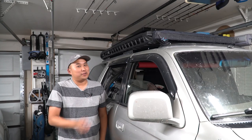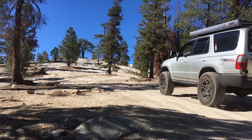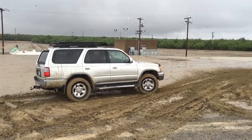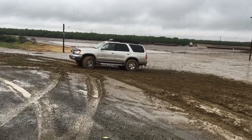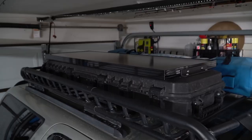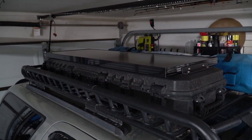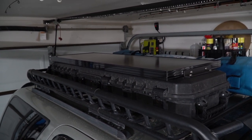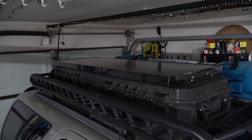Hey what's up you guys, welcome back to the channel. I finally found a solar panel that fits on top of my rifle box. China and Amazon have blessed me with a solar panel that fits perfectly. In this video I'm going to show you guys what I did to mount this solar panel to the top of my rifle box, as well as do a couple quick tests out in the sun to see how much this baby generates.